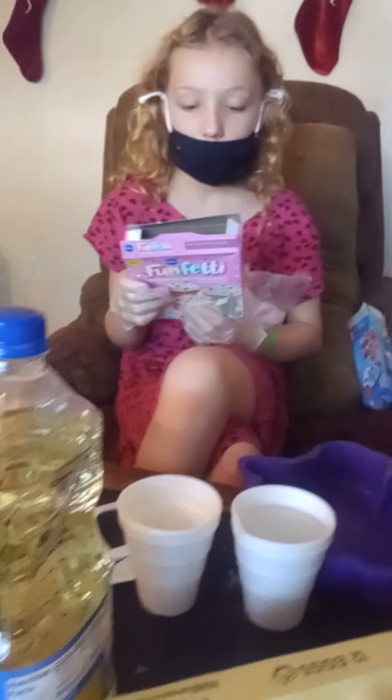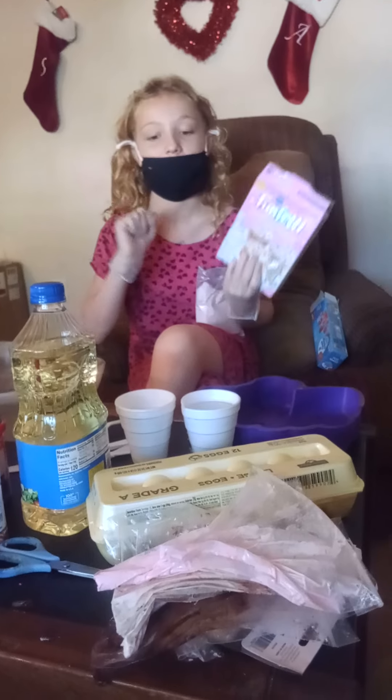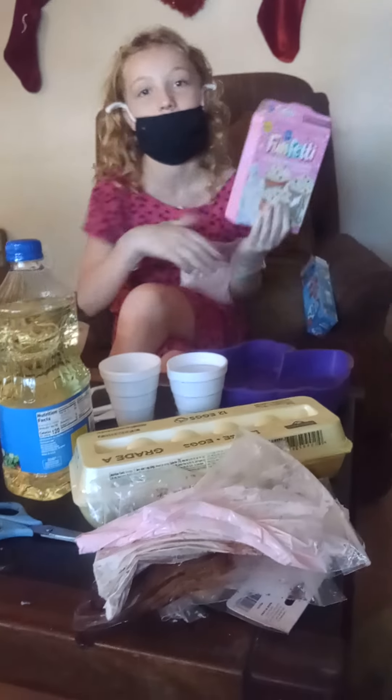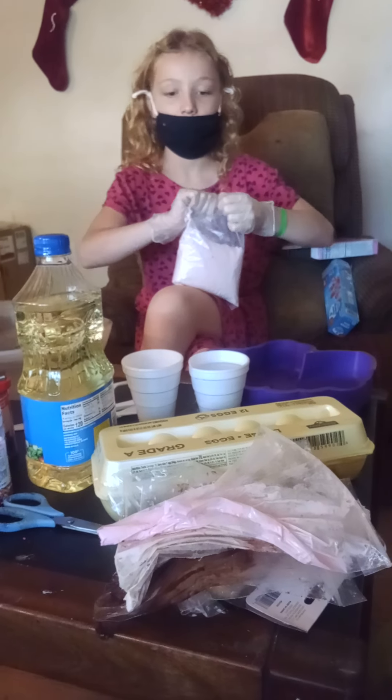It's being made for Labor Day. And she's already pre-measured her stuff.